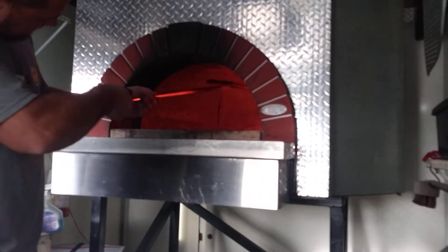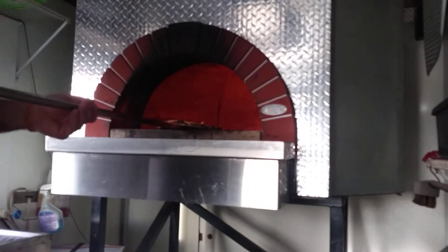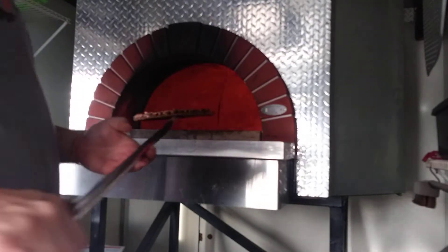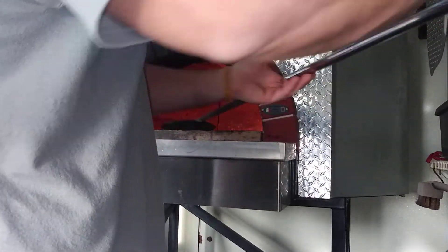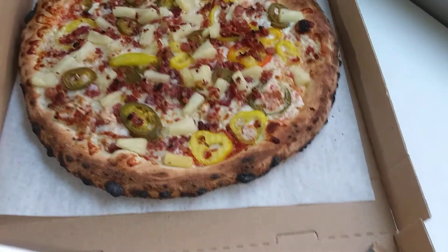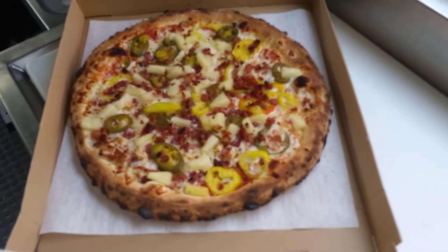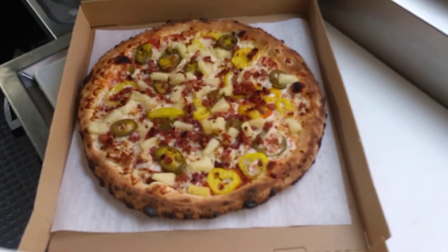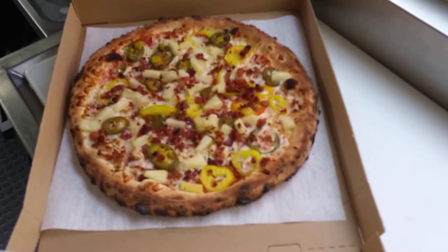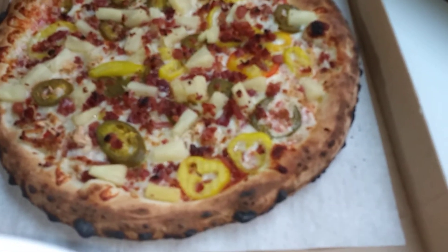Yeah, that's pretty much right on point. The only thing it needs is a candle and some happy birthday singing. All right, get that in the box and we'll get a little peek at it. And again guys, this is my Hawaiian Fire — red sauce, chicken, jalapeños, bacon, pineapple, and banana peppers.